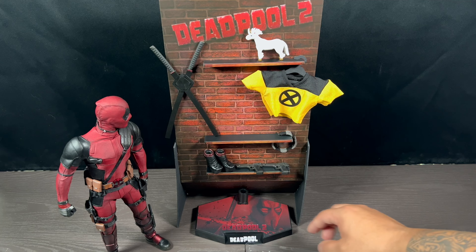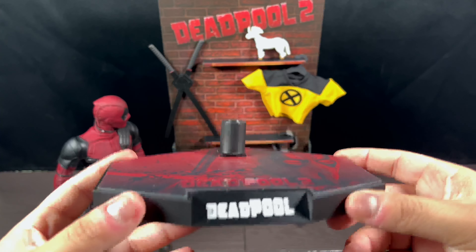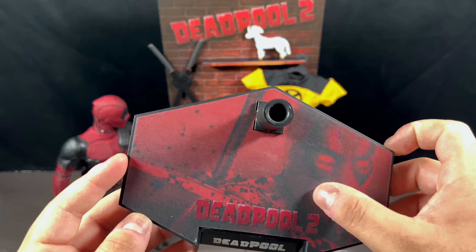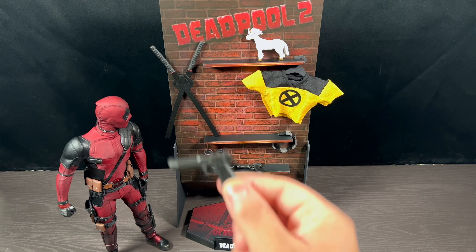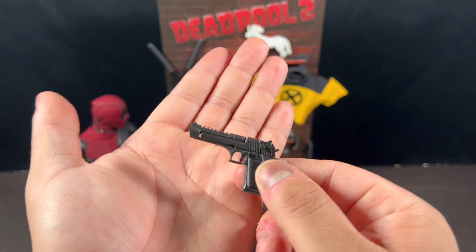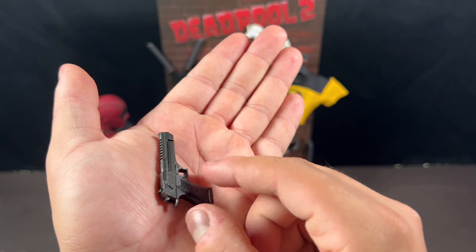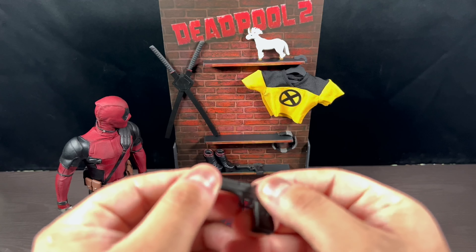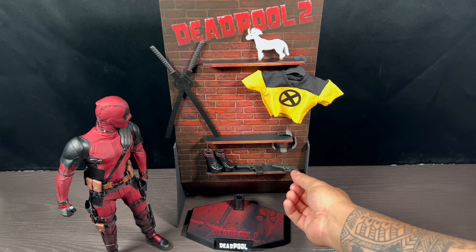It does come with a Deadpool base, which is pretty standard Hot Toys style. It just says 'Deadpool 2' on it with a blood splatter — nothing too crazy. He does come with two desert eagle pistols — very nice, they're in black. I can't remember if this is actually accurate though; I thought they were more silver, but I could be wrong. Let me know down in the comments. They do open and close, which is always cool. Shout out to Hot Toys for always giving us good stuff with the weapons.